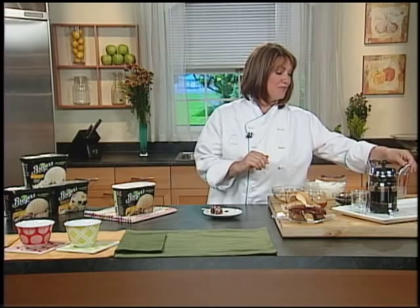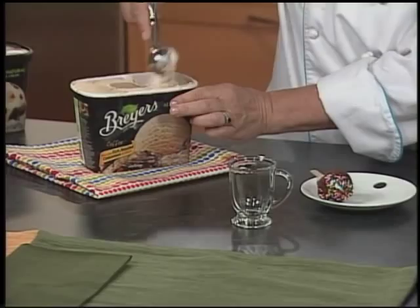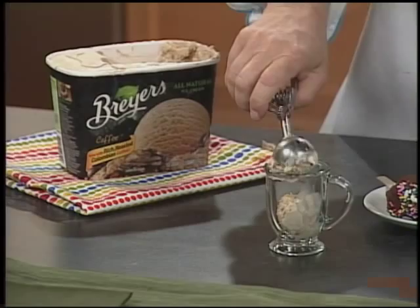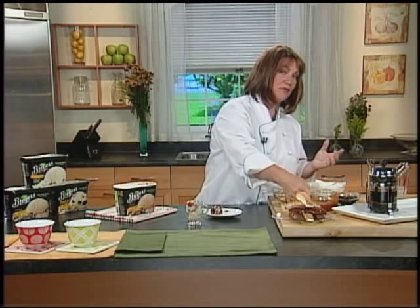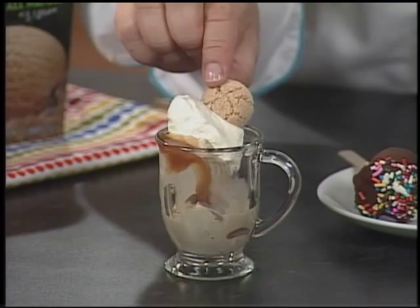What I do is take a demitasse cup or any small container — it could even be a vintage juice glass — and do two scoops of Breyer's All-Natural Coffee Ice Cream right in the glass. You could combine flavors or do a complementary flavor to go with it. I'm just doing that, then pouring a little salted caramel sauce over it — you can use Fleur de Sel or Hawaiian pink salt to make a salted caramel sauce. Then I top it with a little whipped cream that I've flavored with almond extract. So a dollop of almond extract whipped cream. We've got caramel, salt, coffee, and almond. Then I stick a little amaretti cookie in there for crunch, which echoes the almond flavor in the whipped cream, and a chocolate-covered coffee bean on top.